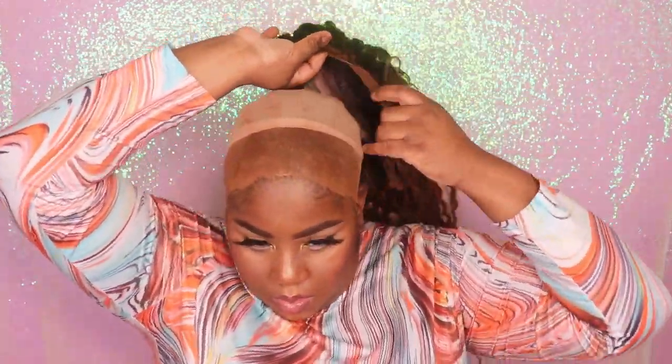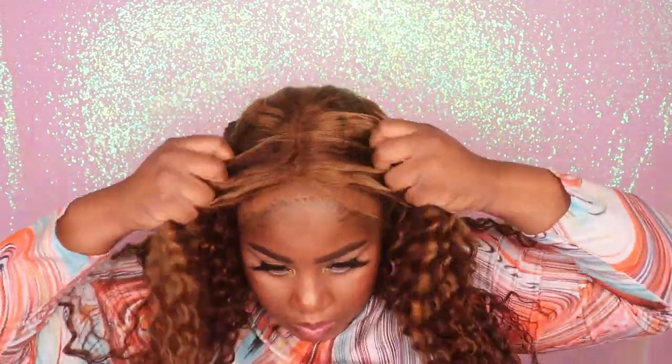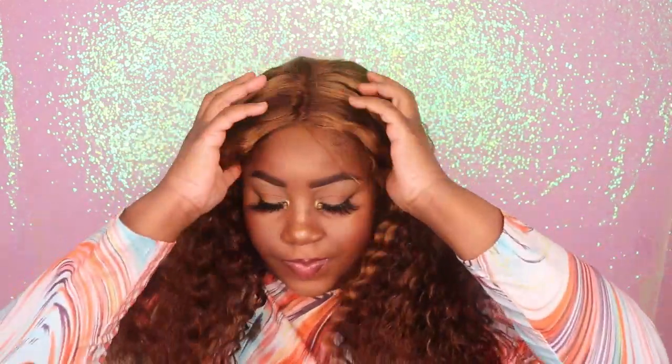I did go ahead and use my foundation and applied it to the lace area of the wig. Now I'm going to go ahead and apply the wig to my head and position it exactly where I want it to sit. This wig is a T-part wig, which means it can only be parted in the middle, though you can shift it to the side if you want a side parting. This wig is pretty simple to apply — you do not have to glue it down.